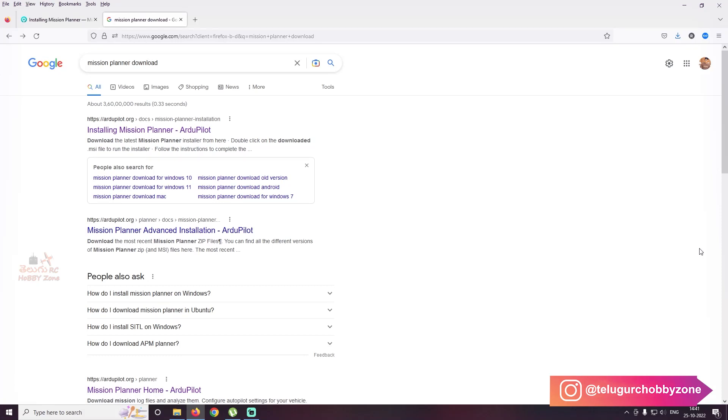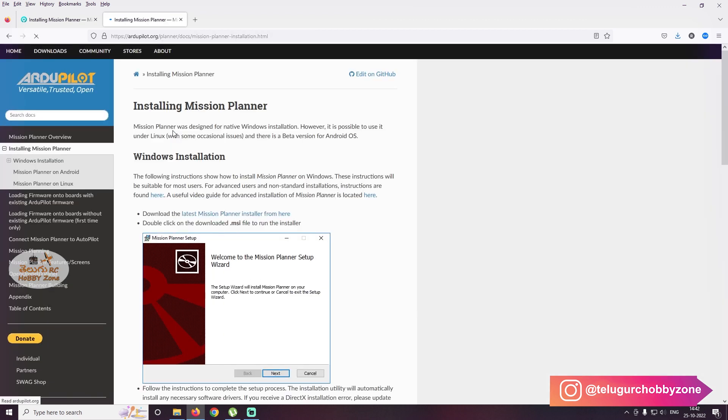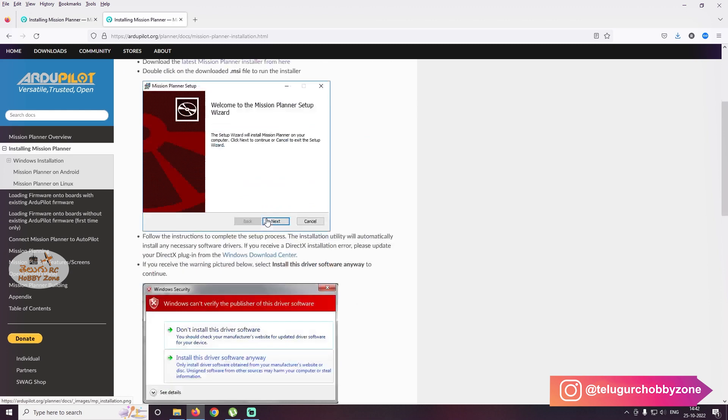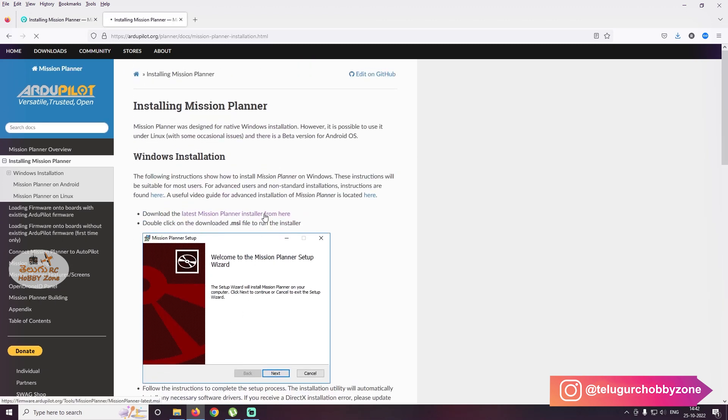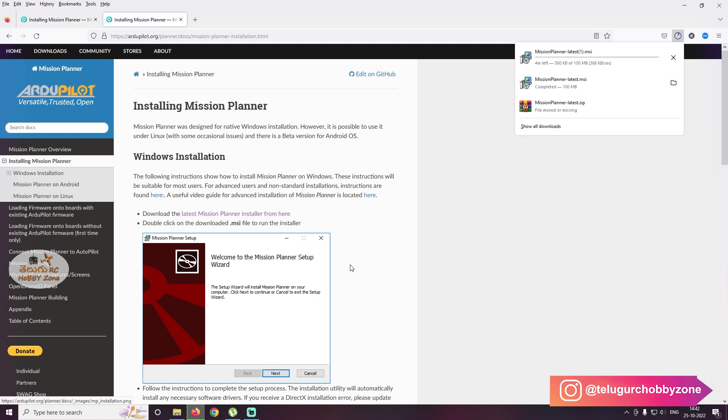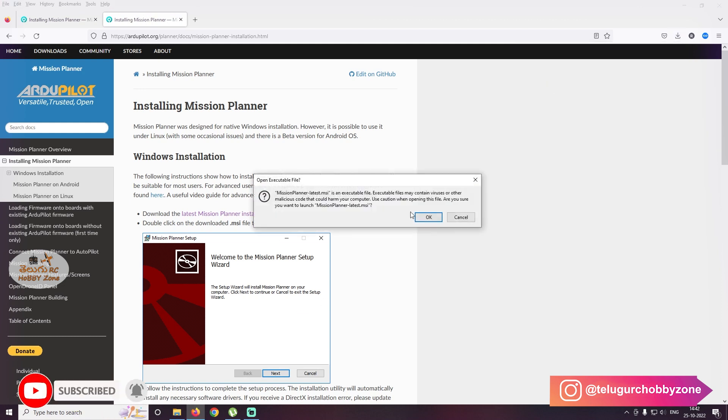So if I open Mission Planner and download it — so first go to Mission Planner download, open up the website, look at the picture in the Mission Planner download page. From here you get instructions, follow them to install. Just click and download. So the program is already downloaded, then double-click OK.